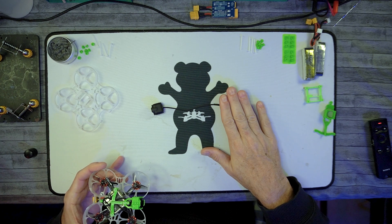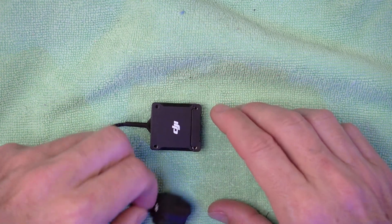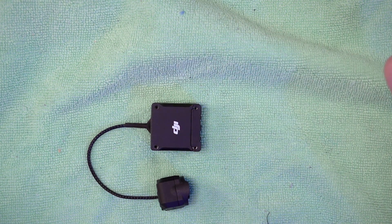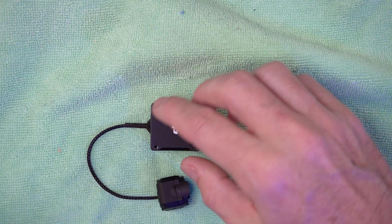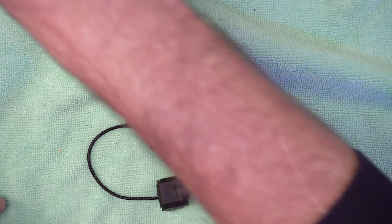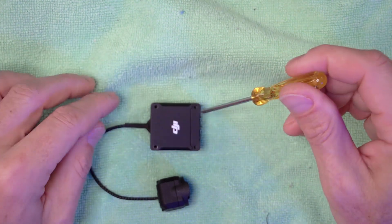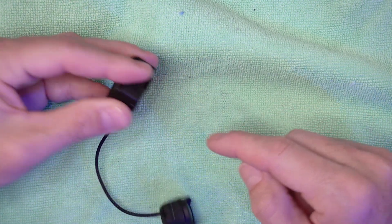Today I'm going to go through and disassemble the O3 air unit and disassemble the camera. I had this unit installed in my five inch frame. All four screws in the air unit I've already removed — removed from the top, removed from the bottom. It's not a big deal, you just need a tiny little Phillips screwdriver. There are eight screws in total: four on top, four on bottom.